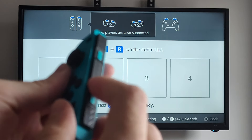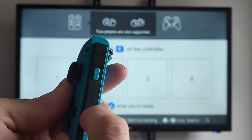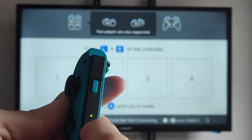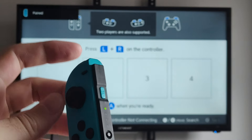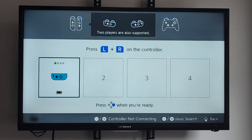Hold down the sync button on the controller and this will put it into pairing mode. You can see this light is going to flash, then it's going to be connected. Then press these two buttons and half the controller is going to be connected. Then we have to do the other half.